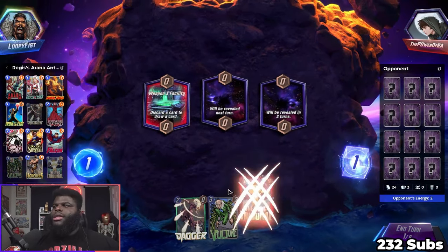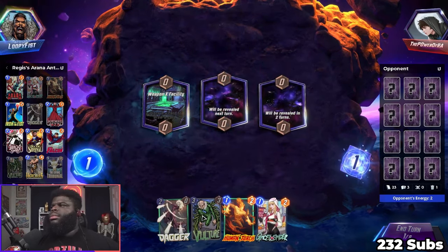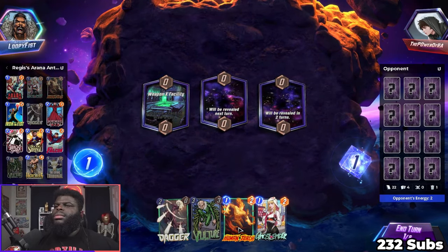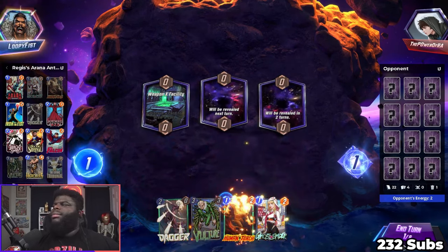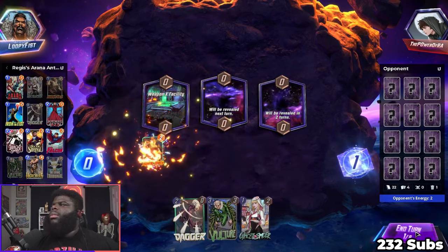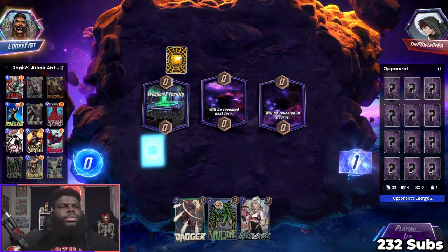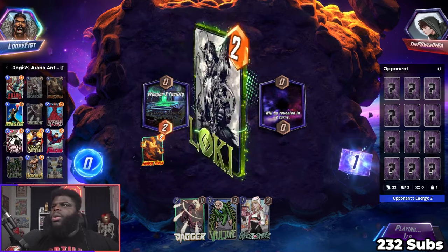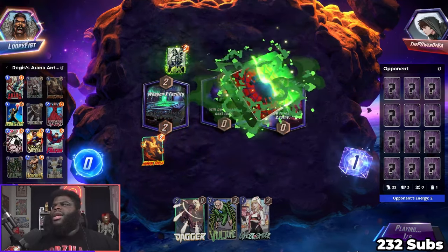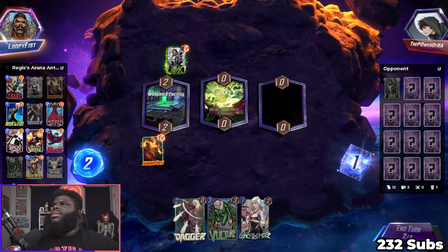But we'll play in a second. We really don't like that location. The power of Raw — this dude's a mega weeb I think. Turn one Loki — yeah, seems perfect to me.